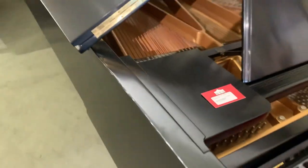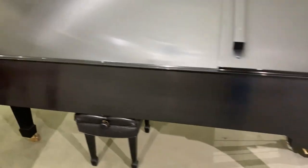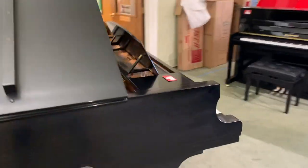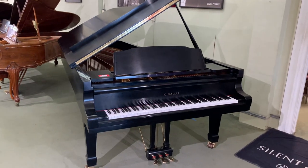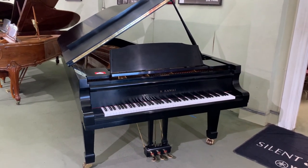It's a consignment, so obviously somebody did not know what they had. But it is in pristine condition and ready to be played and cherished forever. That will do it for today — if you have questions about this, you can call me at 210-428-3743. Thanks and have a great day!